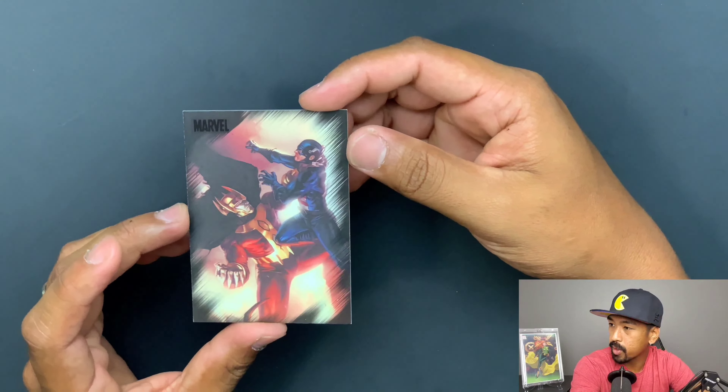Thor versus... I don't know who Gauntlet is. Rogue versus Endplate. Wolverine versus Magneto — that's cool. Spider-Man versus Mr. Negative. I don't know who's on the bottom there — I'm going to say that's Archangel and Vanisher versus Pyro.